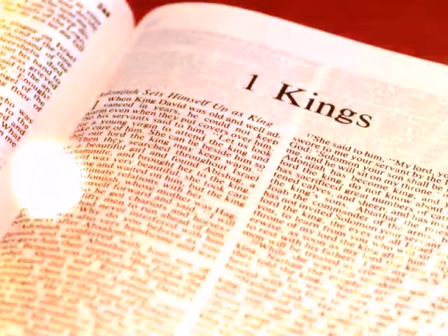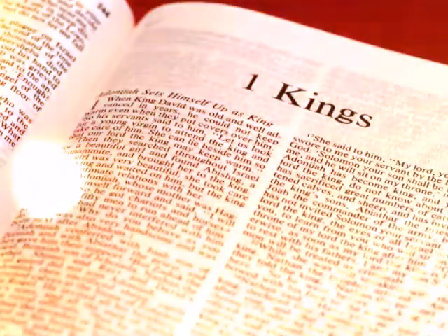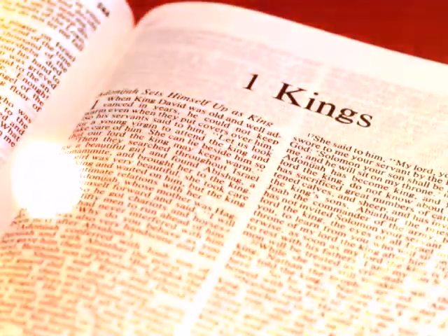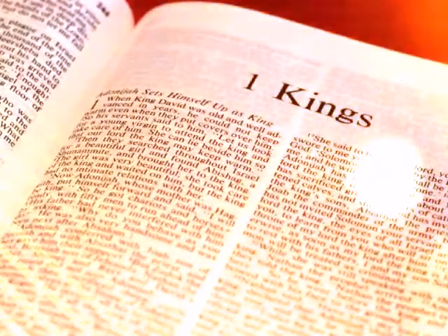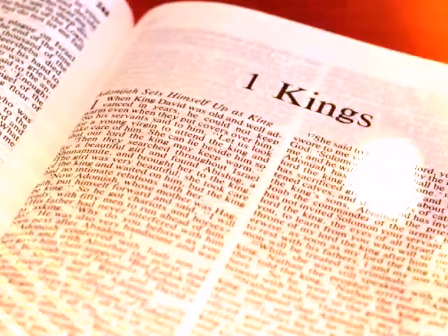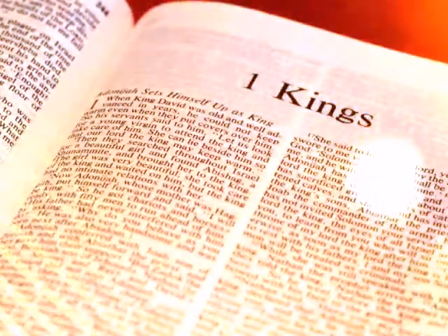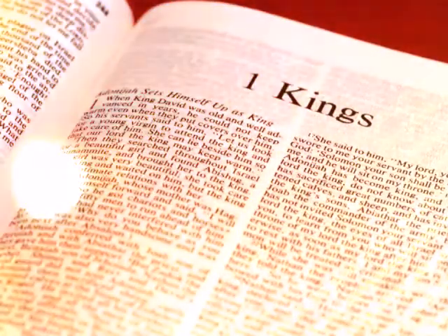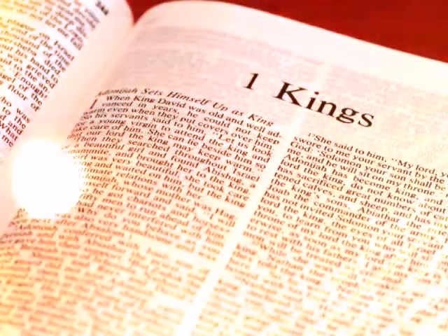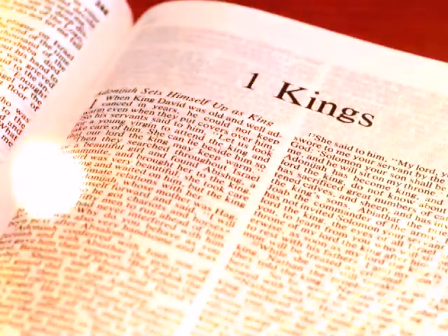In the inner sanctuary he made two cherubim of olive wood, each ten cubits high. Five cubits was the length of one wing of the cherub, and five cubits the length of the other wing of the cherub. It was ten cubits from the tip of one wing to the tip of the other. The other cherub also measured ten cubits. Both cherubim had the same measure and the same form. The height of one cherub was ten cubits, and so was that of the other cherub. He put the cherubim in the innermost part of the house, and the wings of the cherubim were spread out so that a wing of one touched the one wall, and a wing of the other cherub touched the other wall. Their other wings touched each other in the middle of the house, and he overlaid the cherubim with gold.